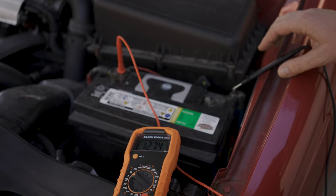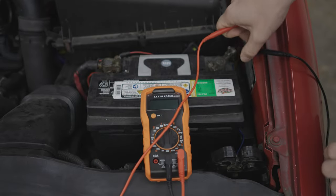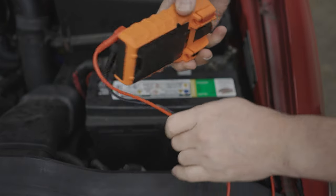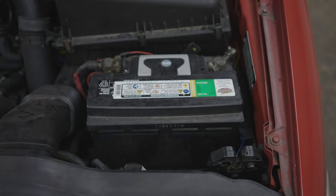The last test you can perform to check your battery's health is a load test, but unfortunately you can't do that with a multimeter — you need a specific tool for that. Luckily, most auto parts stores will do it for free, so pick your poison, head over to your closest one, and get that done if you're curious.